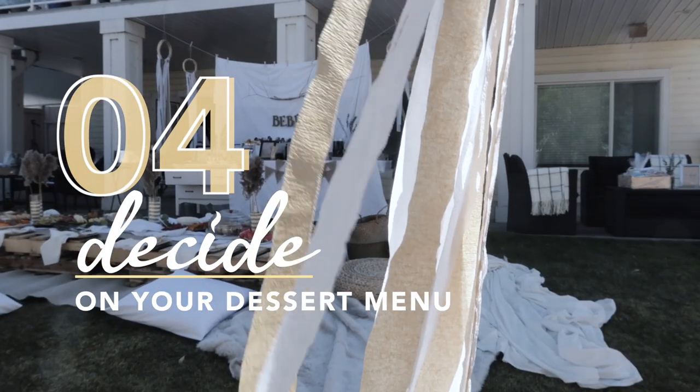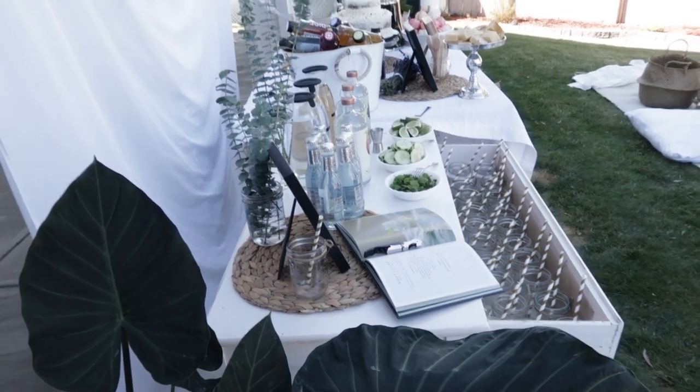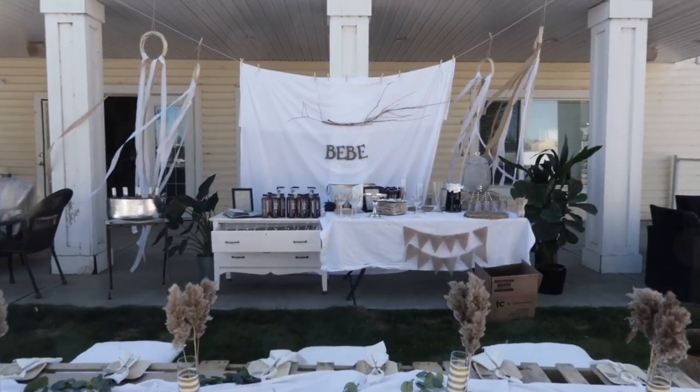For sweets, we planned a sweets table together with the drinks to make it a focal point of the whole event. Behind the sweets table we had a backdrop of a white sheet with letters that said BB. We also found a cool idea of using a vintage dresser to store glasses and glassware, which looked really nice. We also had buckets with ice to store some of the drinks.